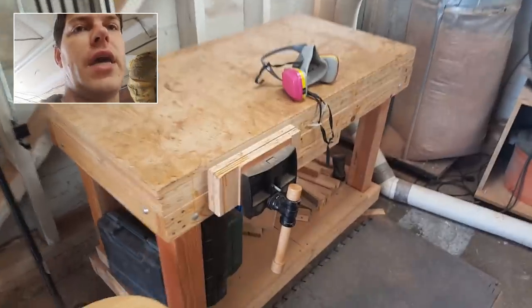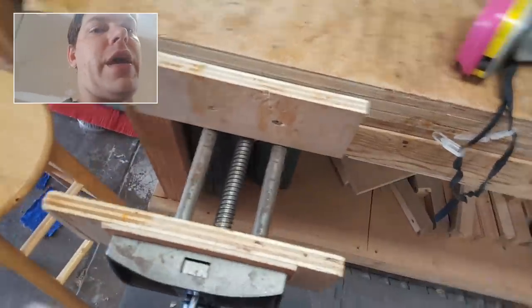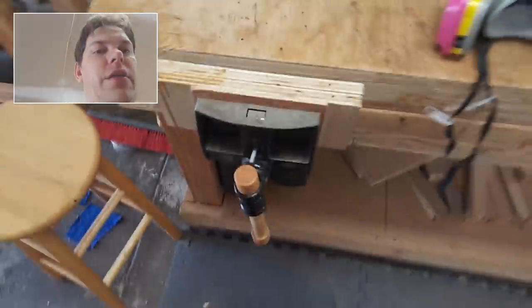You're going to want to get a vise. This is one of these quick-action Torbjörbensson — whatever they're called. They're super nice because you can unhook it and click it in. Super good. $150, best you'll ever spend.